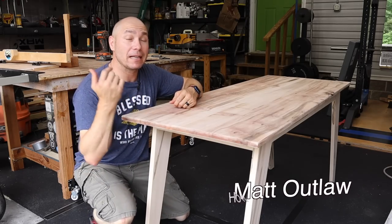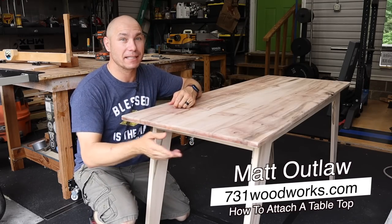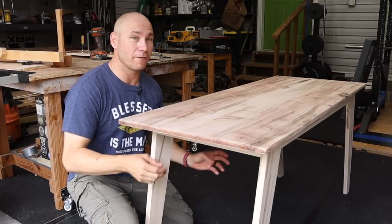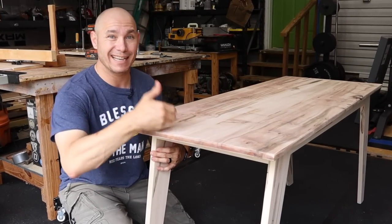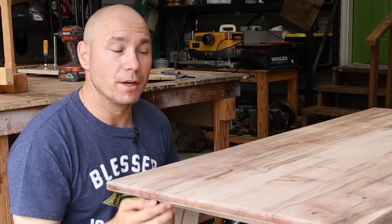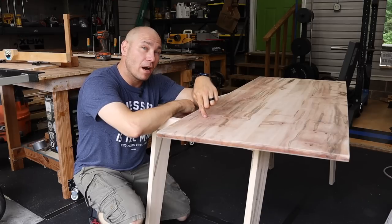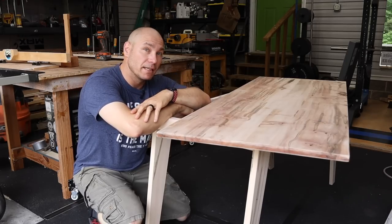Today I want to show you how to properly attach a tabletop to a base. So you're making some type of table — it doesn't matter if it's an end table, a coffee table, a dining table, or a desk like this. You need to attach that top so that it allows for proper expansion and contraction of the wood, the natural movement of the wood. This one is not attached yet. Let me show you how to properly attach this so that it doesn't split wide open like the Red Sea.